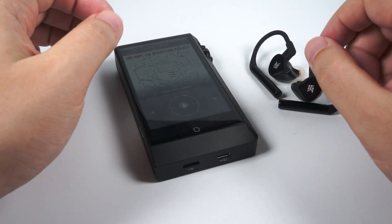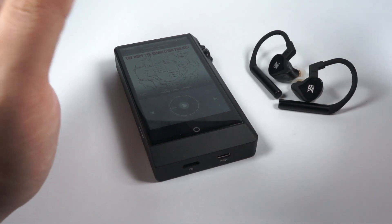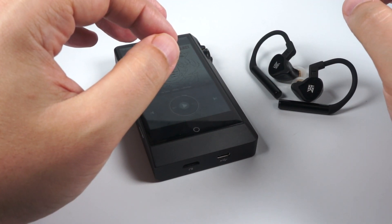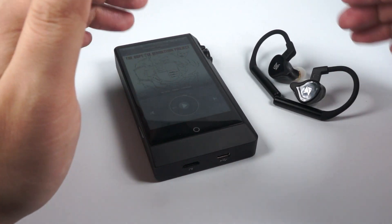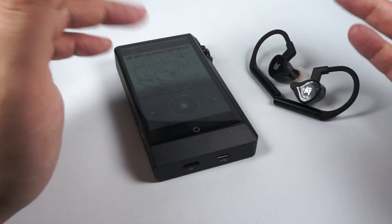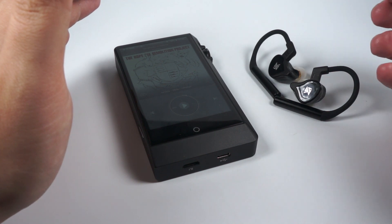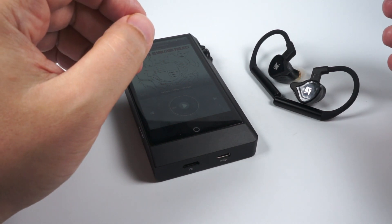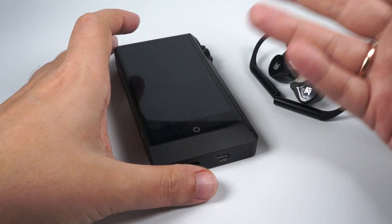Treble here is accented — it's not crossing the line of being uncomfortable for me, but it's coming really close, so treble-sensitive people please keep that in mind. Treble extension is not superb but it's normal, and that's not because of the earphones themselves — it's because of the aptX codec, which is lossy and cuts parts of the signal, so upper treble suffers from that compression. At the same time I like this accent — it adds a bit more clarity, resolution, and overtones, sometimes managing to saturate the tune and make it sound more lively.